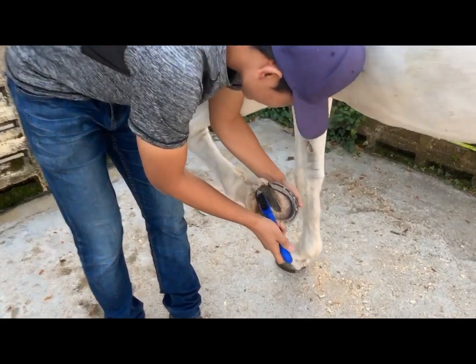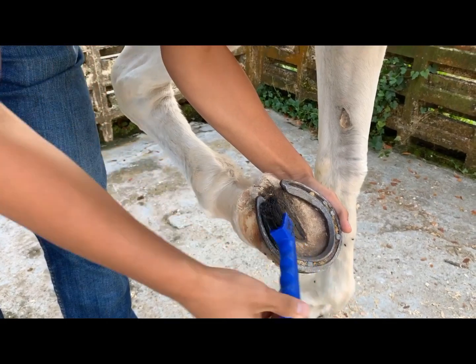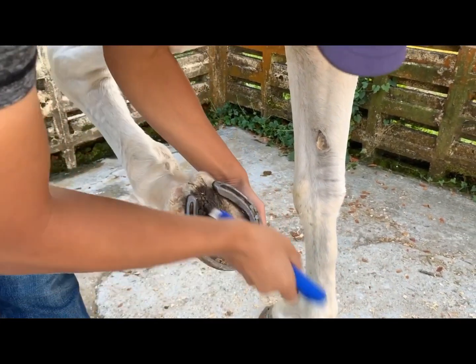So this is how you do it. Make sure the frogs are clean by using the end of the hoof pick. The end of the hoof pick and the brush will remove the excess dirt.